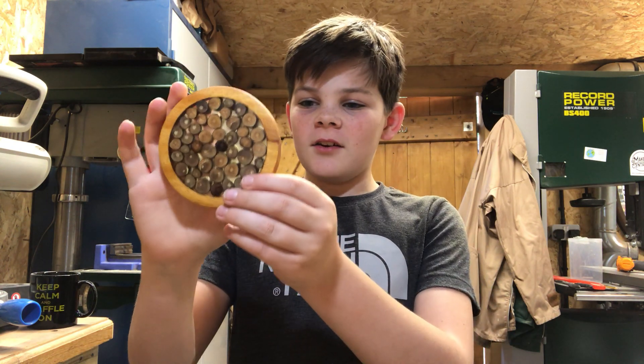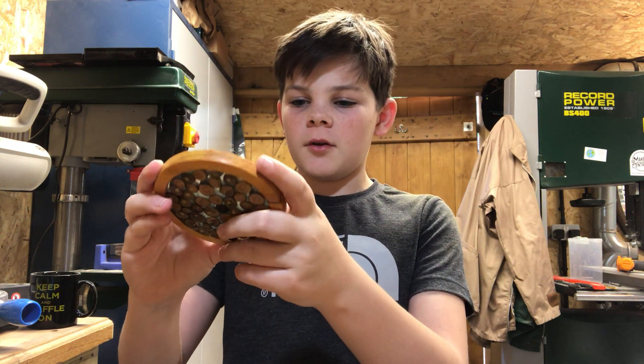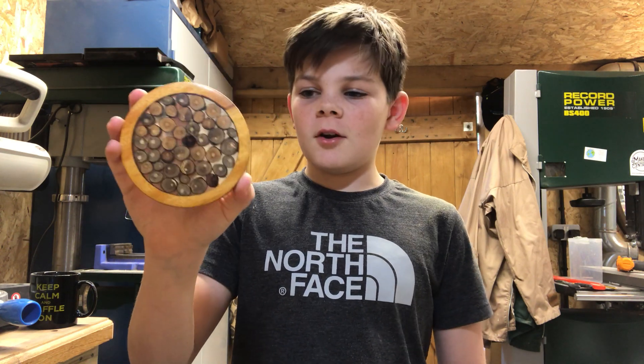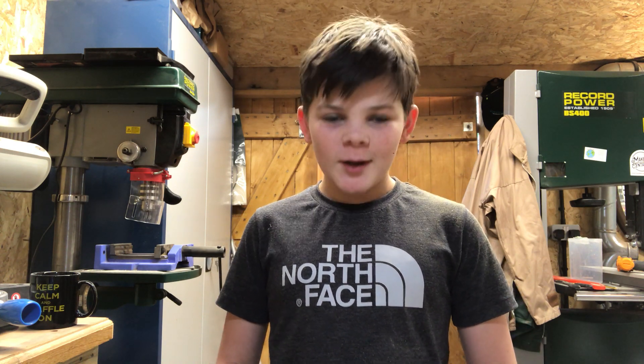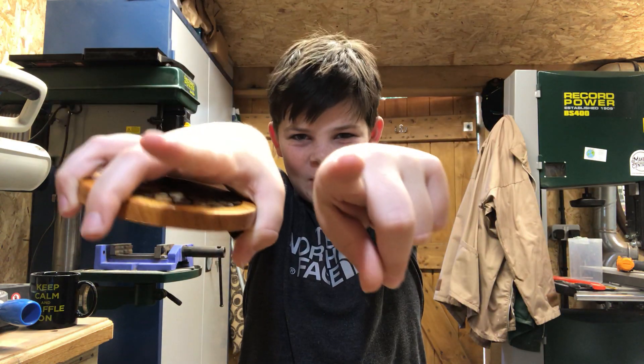There we go - there is another coaster! This just shows what you can make from stuff that's just in your garden. I really hope you guys like this project. Don't forget about Maker Central happening in May 2019 - I will be there and I'll try to bring some of the stuff I've made. I'd love to meet some of you. Thank you to all my new subscribers. Make sure to share the video, like, comment and subscribe, and I'll see you in another video with Charlie the Maker.